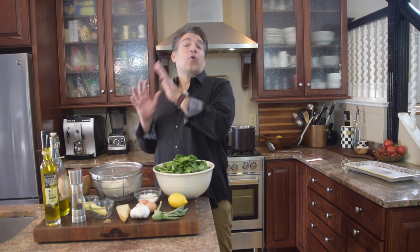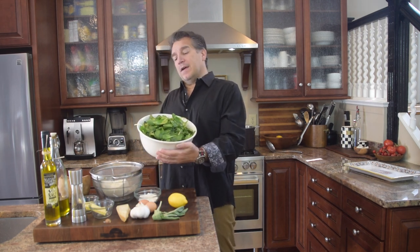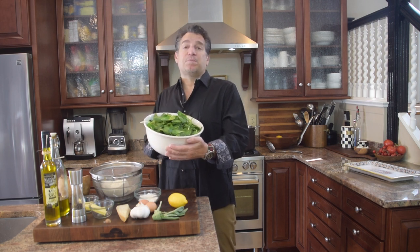They're fun and they're delicious and they're easy. Today we're going to make a spinach and ricotta nudie. Number one, one of the main staples — the big kahuna, center stage — is going to be our spinach.